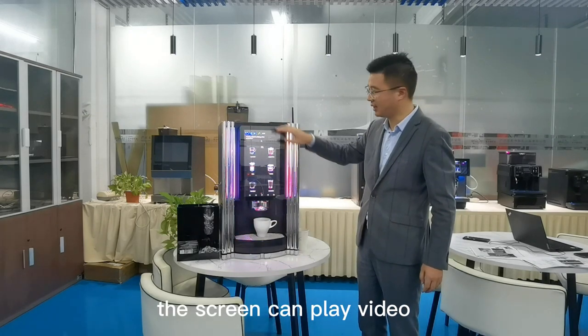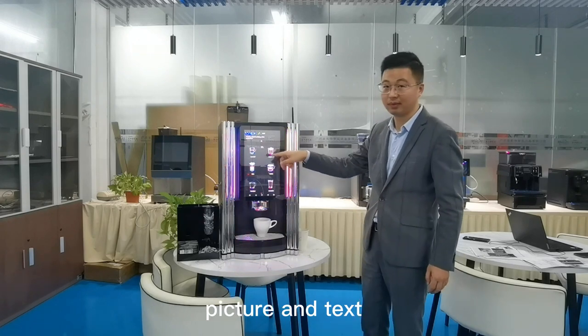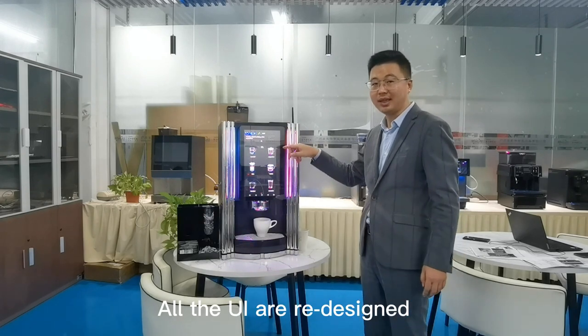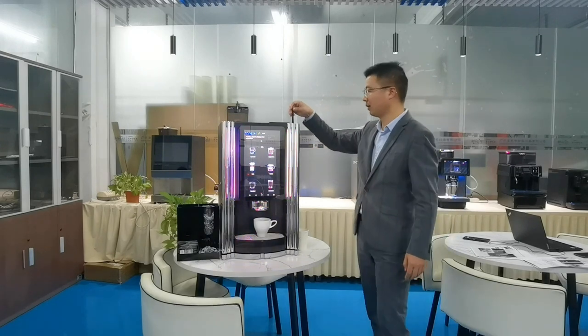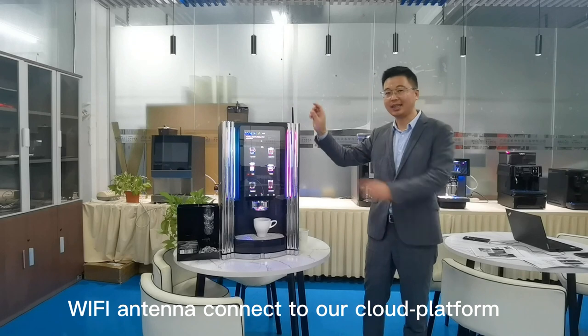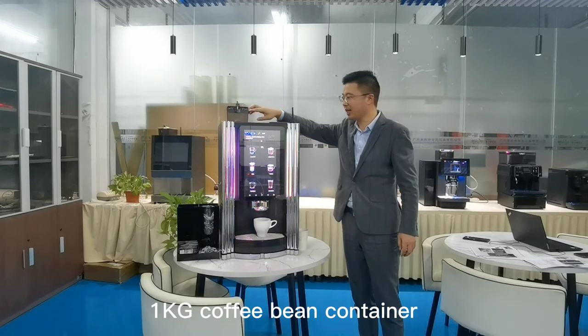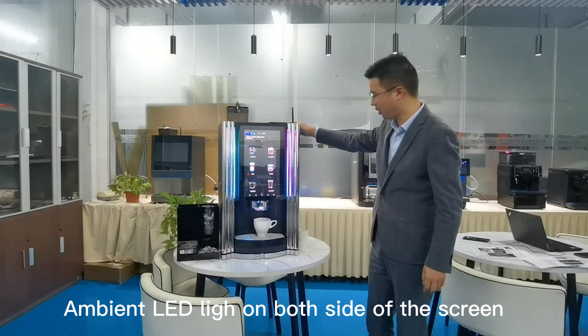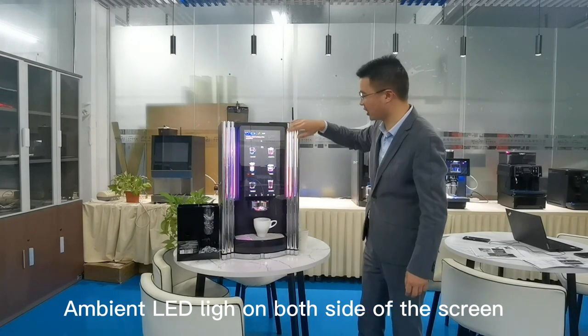Edge touch screen — can play video and pictures. You can see the UI; all the UI has been redesigned, easy to operate. Wi-Fi antenna connected to our cloud platform. One kilogram coffee bin container. Built-in LED light on both sides of the screen.